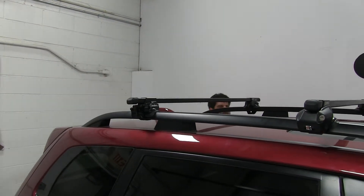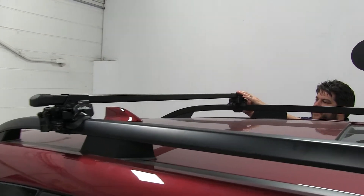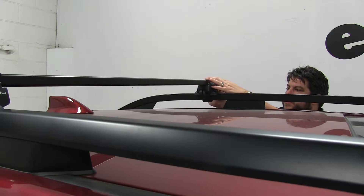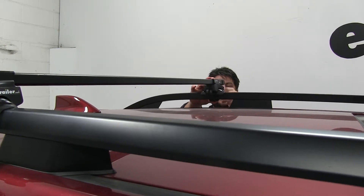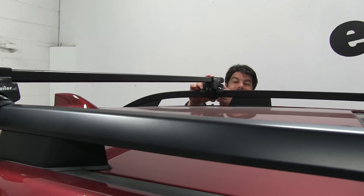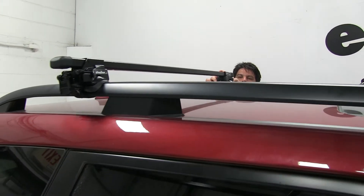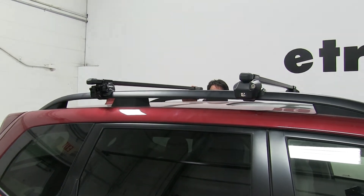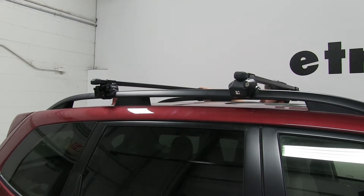While I'm tightening this down, there are quite a few things you can put on this roof rack: bike racks, ski carriers, snowboard carriers, roof cargo baskets and enclosed cargo boxes, as well as water sport carriers such as kayaks and canoes. When you're putting these things on your roof, make sure that you're not exceeding the weight capacities of both your bars and your roof.